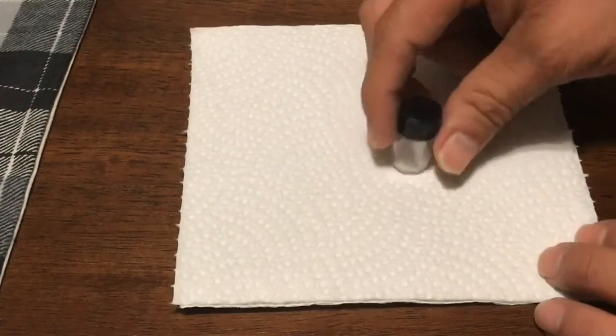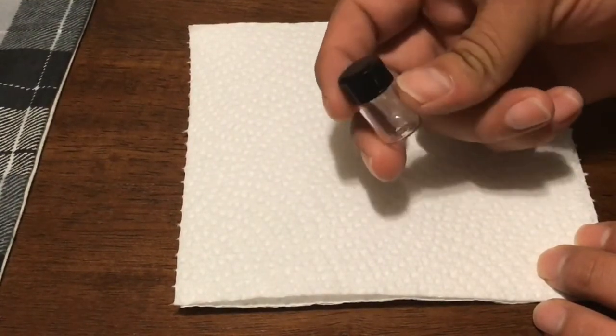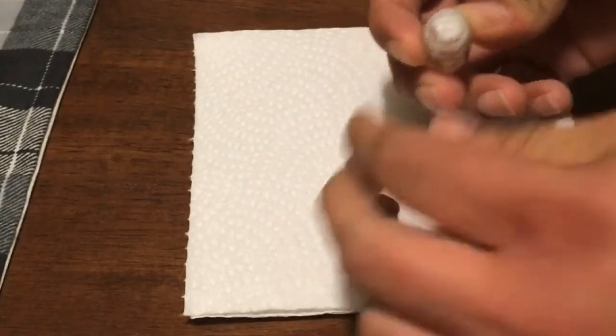I got the vial all clean and got all the wax off of it. Next time I should not have waited so long — I probably should have just wiped it down right away, but I let it sit for a few minutes and that's why the wax got hard on there. Let's go ahead and get this open.